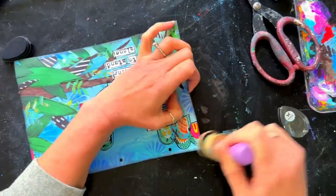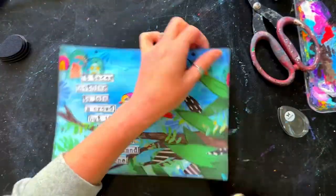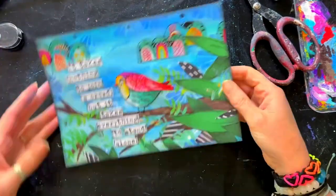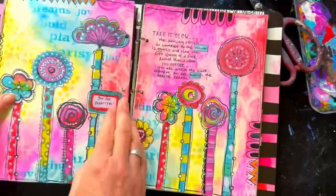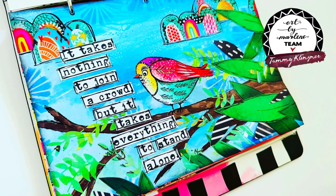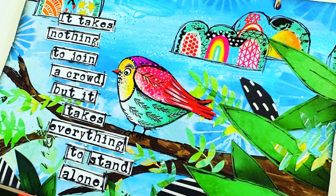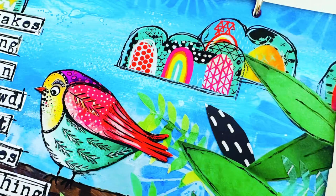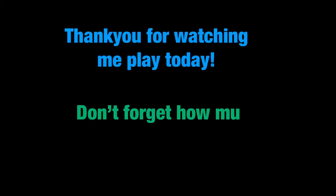That's pretty much it from me today. Thanks for joining me for my first play with the new Signature series — it is available now from stores and it is an amazing, wonderful range. I'll be back again soon with another page, but I'll just leave you with a few close-ups. I absolutely love to hear from you and love knowing you stopped by — leave me a little message. Thanks guys, bye for now.